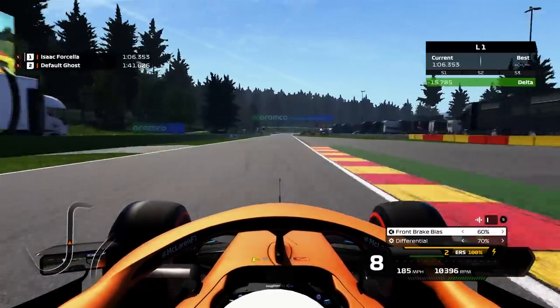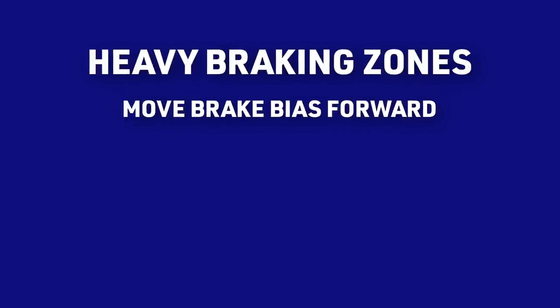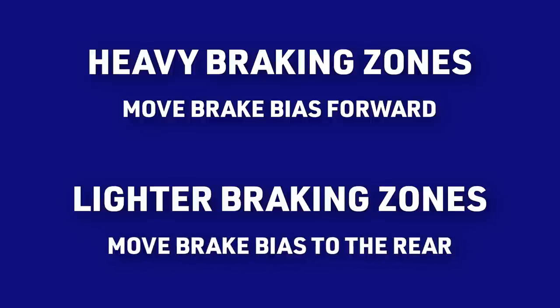Also, remember you can alter your brake bias out on track in your MFD. When in heavier braking zones, try using more front brake bias. And in lighter braking zones, with your brake bias further to the rear — you never know where you might find some time.